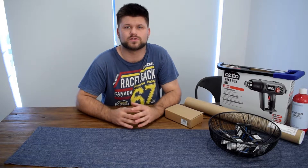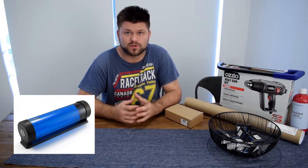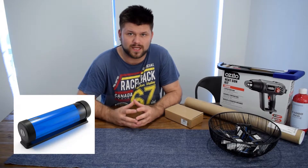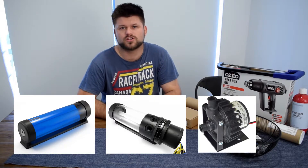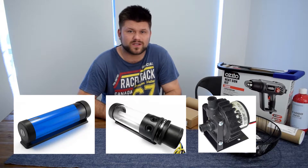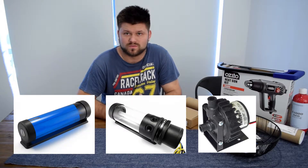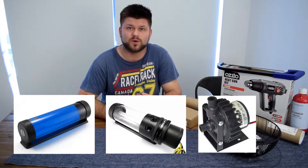It starts off with the reservoir — the one that holds the water. Reservoirs come in all shapes and sizes, but basically they either have a pump built in or they don't. If they don't, you have to get another pump, which means another unit that needs to be powered by your computer. Either is fine, but in my experience the built-in pump with the reservoir is probably not the best pump, so if you want a reliable pump, look at reviews of separate pumps.